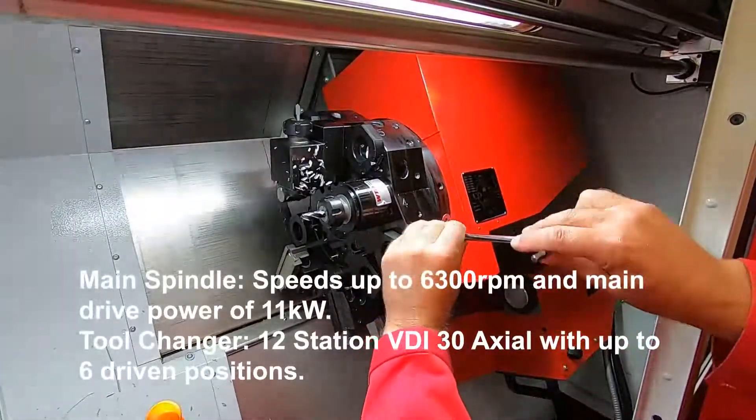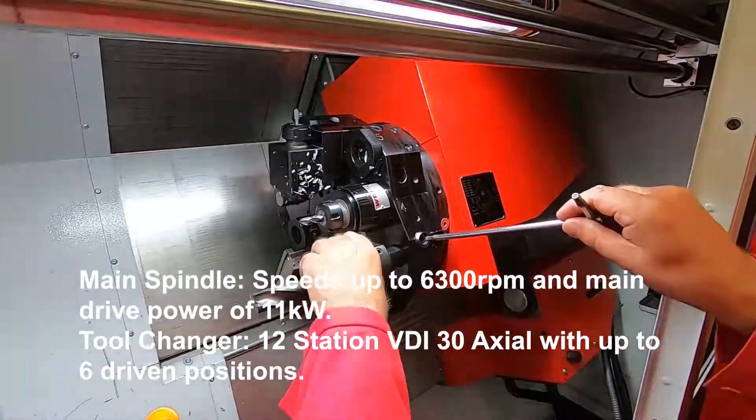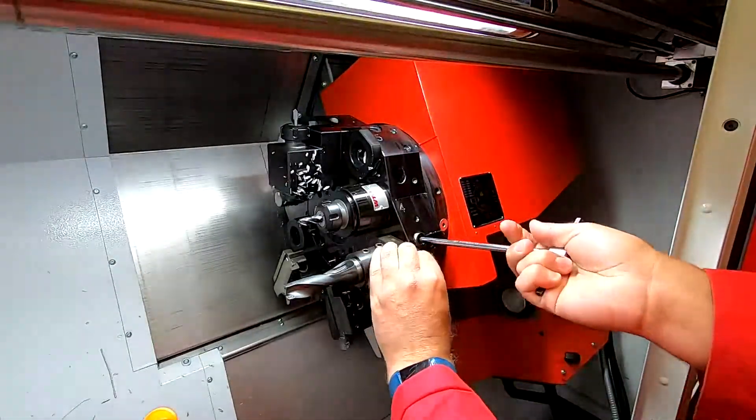The S45 and S65 are fitted with 12-station VDI-30 turrets to further speed up changeover times from job to job, and to assist with small batch production and fast set up times.